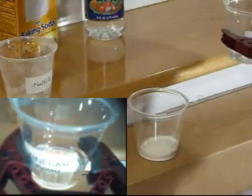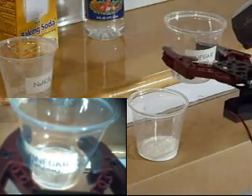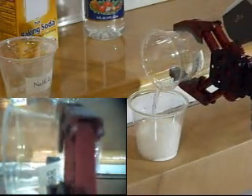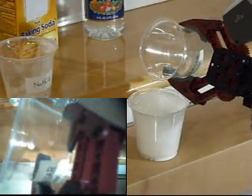The gripper claw is able to pick up the cup with the baking soda, move it to the desired location, and pour the contents into an empty reaction cup. Watch as the ChemBot performs the same actions with the vinegar. Once the reaction has taken place, the camera onboard can be used to analyze the results. Thank you for watching.